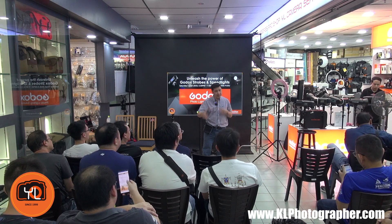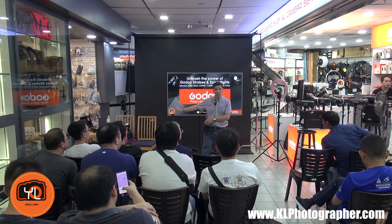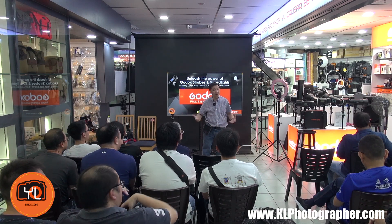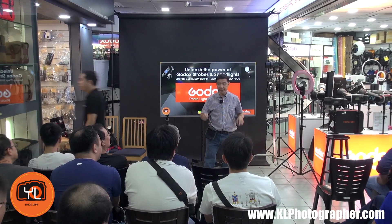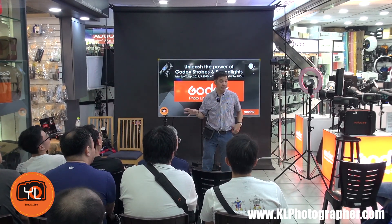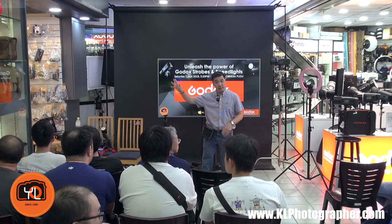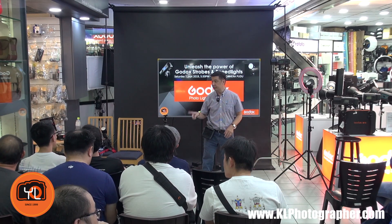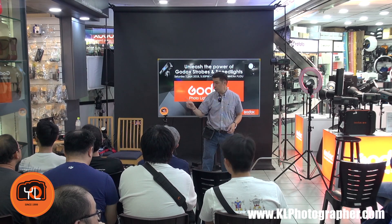I want to make this a very practical session, so I'm not going to make you sit through an hour of presentation without any hands-on time. Hopefully you can do some hands-on. Today's event has been organized by YL Camera. They have presented all the equipment and have very special exclusive offers for today, specifically for the V1 round head flash.